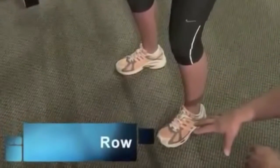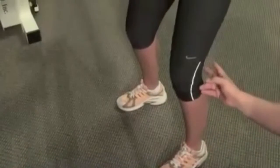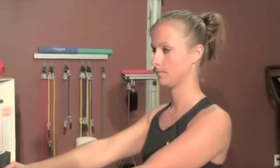Start with the patient or client's feet shoulder width apart. You want their knees to be slightly bent. He has to be slightly bent at the waist, in line with their shoulders and head.